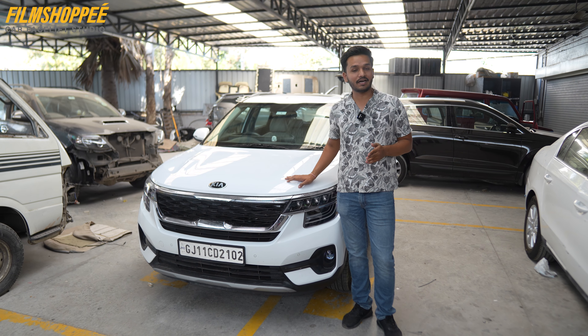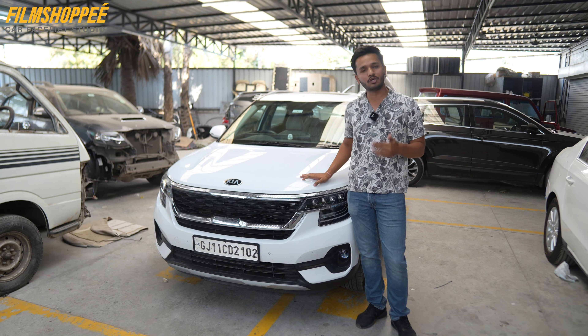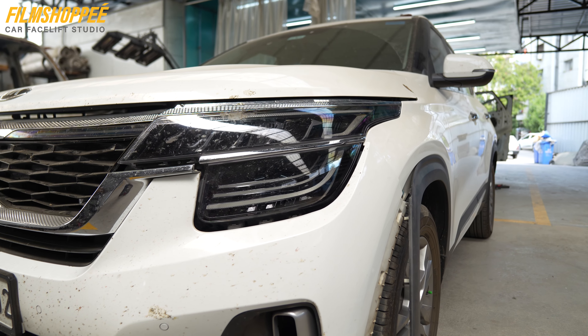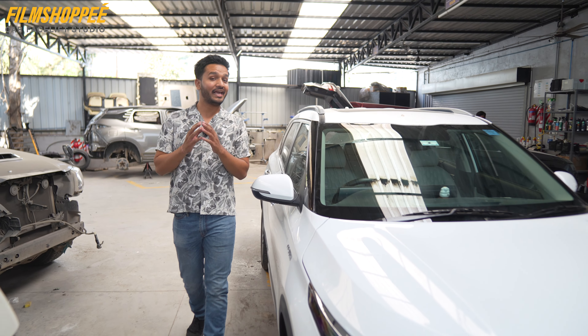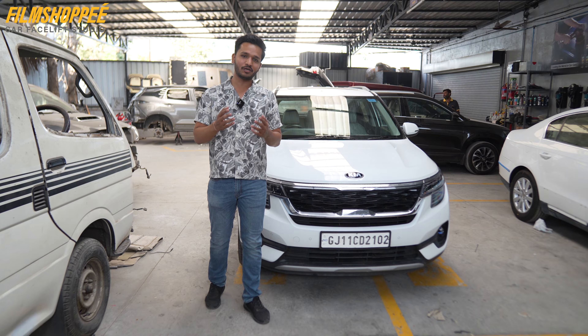If you have a Kia Seltos or Sonet, you will definitely not be satisfied with the headlights. But don't worry, we have a solution for that. We also have a Kia Seltos especially for a projector headlight upgradation from Junagad.